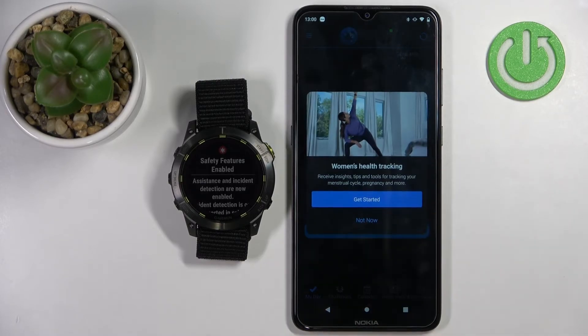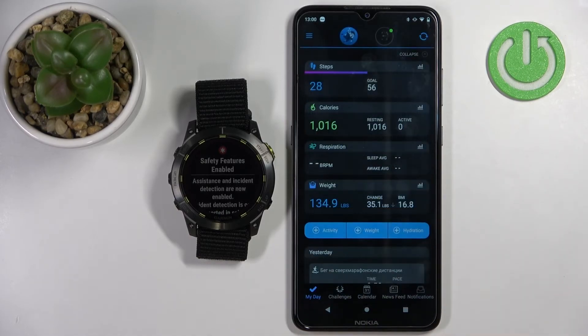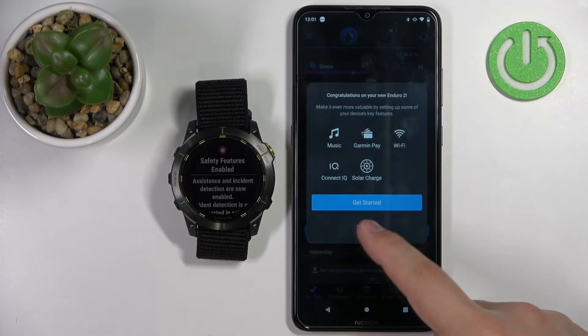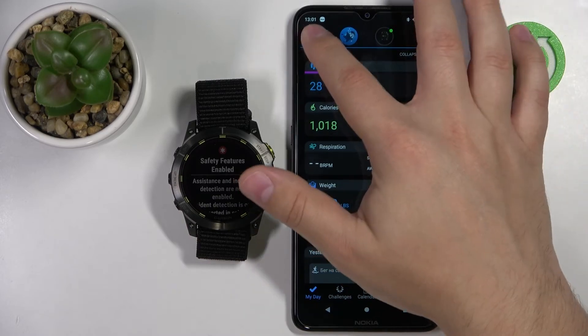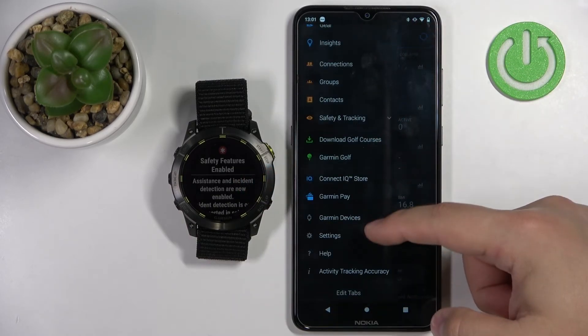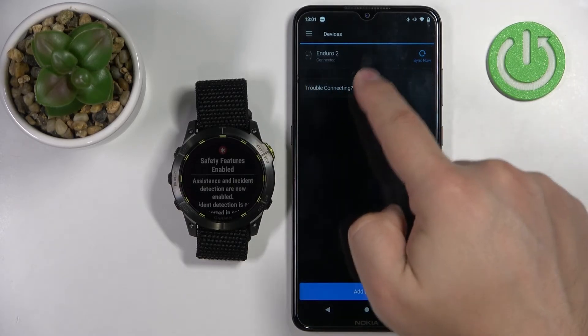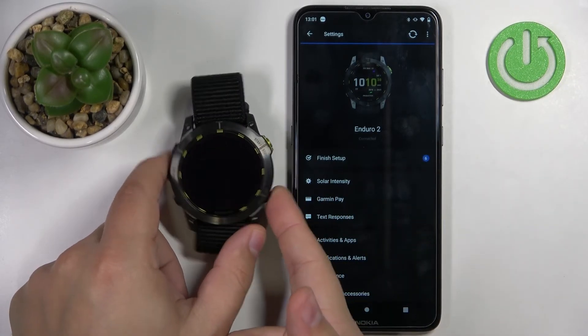Now we can set up women's health tracking — if you need to, tap on get started and follow the instructions. I'm just going to tap not now. Here we can set up more features like music, Garmin Pay, Wi-Fi and more — tap on get started to set them up. I'm just going to tap not now, then tap on got it. Now tap on the menu button to open the menu, select Garmin devices, and here you should see your Enduro 2. You can select it to open the device page for your watch.